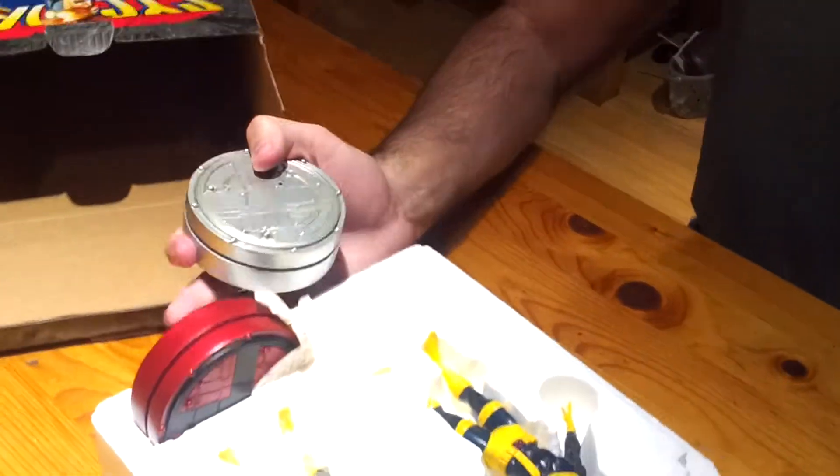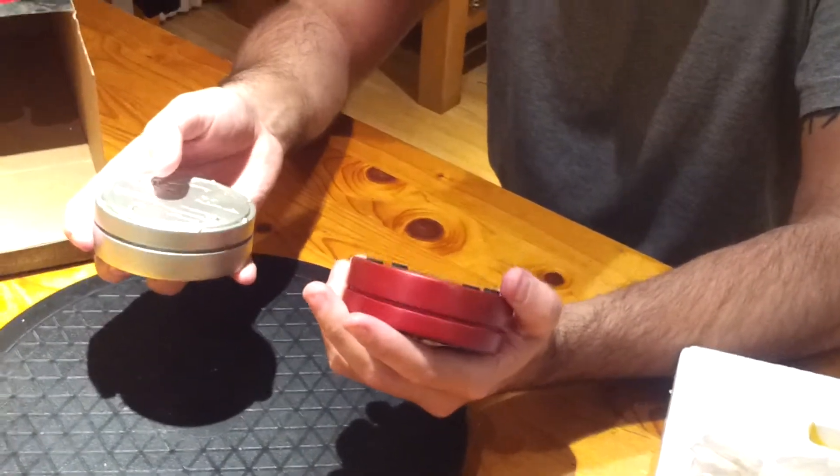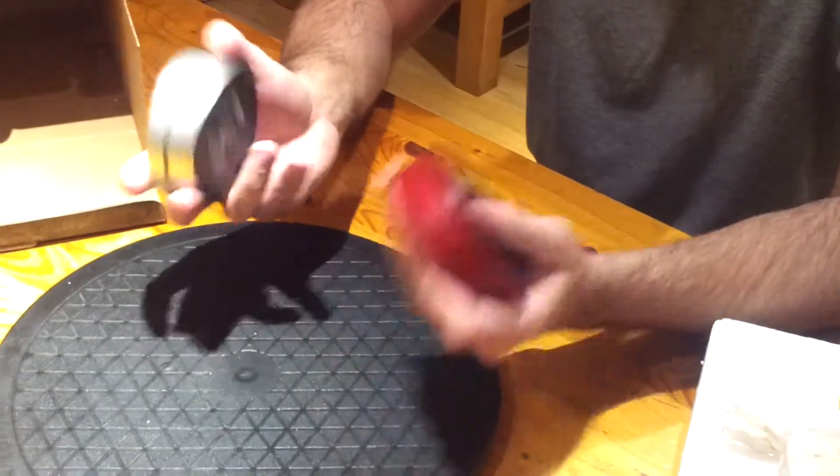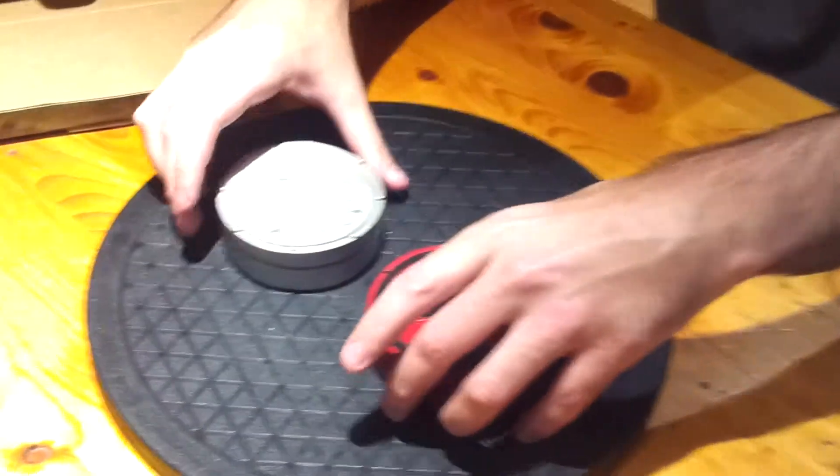They're different as well — that's pretty cool. Can you switch the bases over? The pegs are in the same places, so yeah you can do what you want. It does say 'retro' on the red one and 'modern' on the silver one.